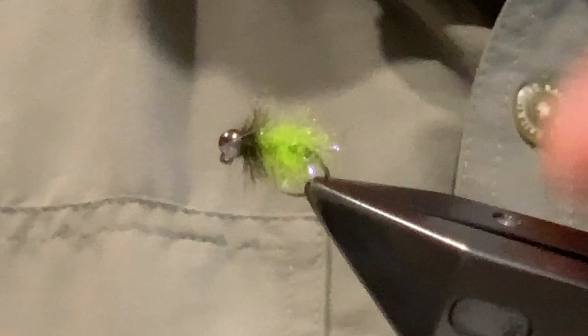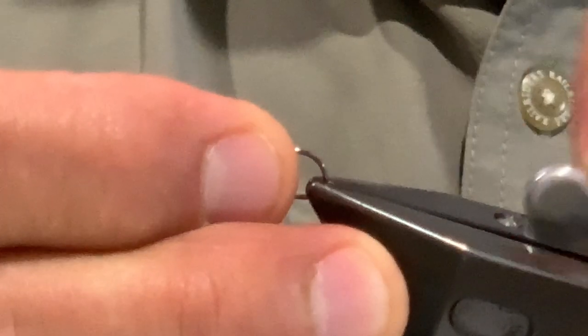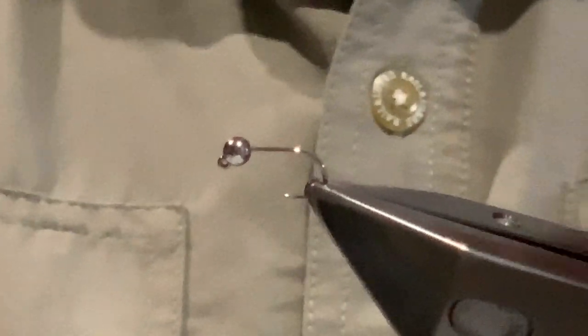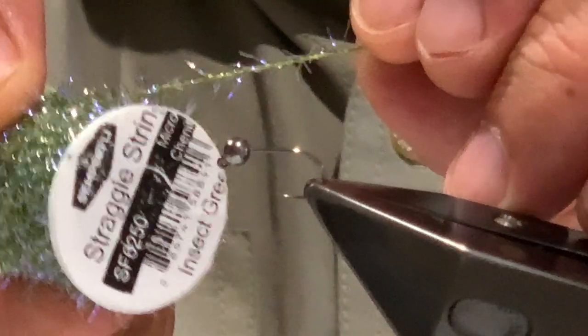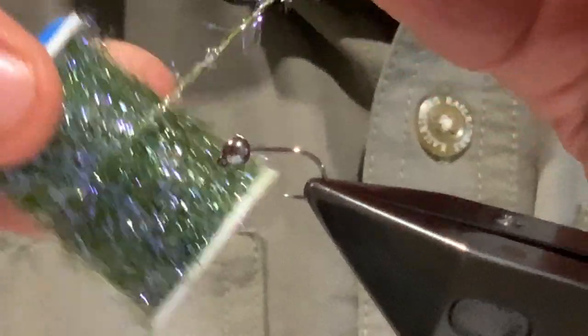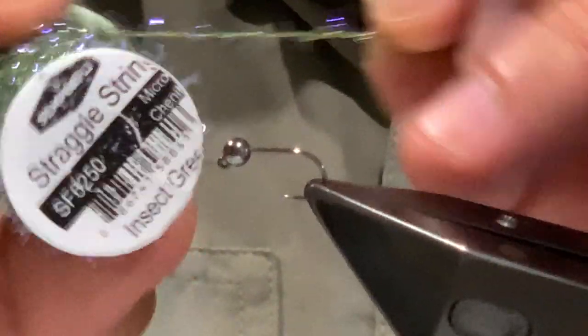The hook is just a jig hook — I generally tie these in size 14s, any brand you prefer. The bead is a tungsten slotted bead in nickel or black nickel. I haven't found one to be better than the other, so I just tie these straight up in black. For thread, you want something strong and fine, so I use Semperfli Nano Silk. The body is made from Semperfli Straggle String — going Semperfli all around on this one. For this fly I'm using insect green, though I also do it in dark brown and beige, using a corresponding Straggle String color to match.